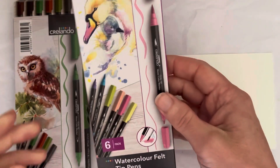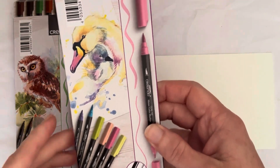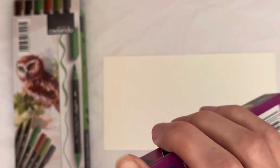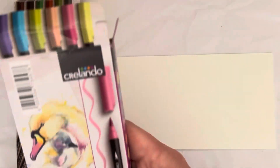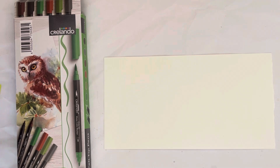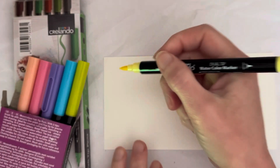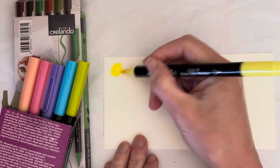Hello everybody and welcome to my channel. I went to Lidl the other day and they had these watercolor felt tip pens that I couldn't resist. They had three sets and I only bought two. The first set had just the primary colors, and I've got some watercolor marker type of things somewhere, so I thought I don't need the primary colors. Because it was Lidl, they weren't very expensive.